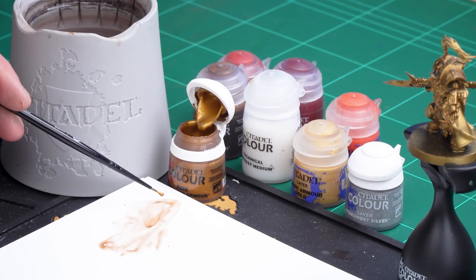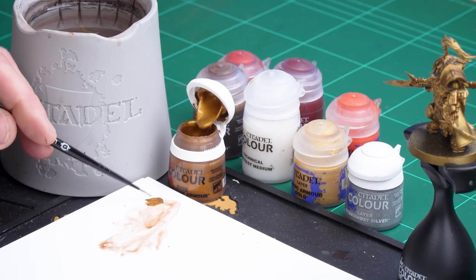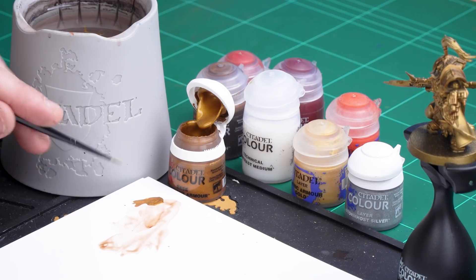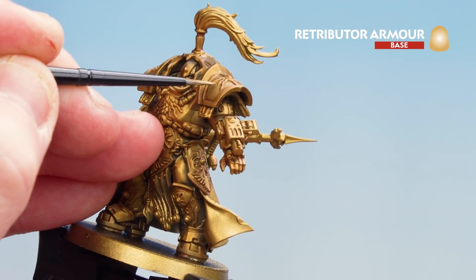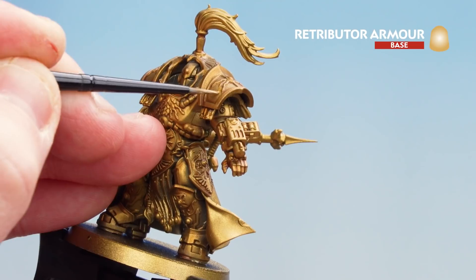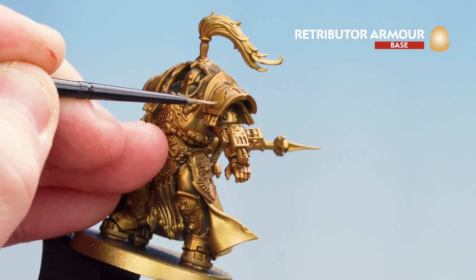Getting some Retributor Armor, applying a little bit to the palette with a little bit of water so it's not too thick and goopy. Using a small layer brush, make sure you get a nice point to the brush, then just start picking out those raised areas and tighten them up. Take your time and make sure you leave a nice bit of that Guilliman Flesh in those recesses.